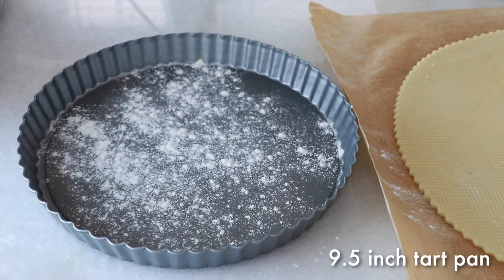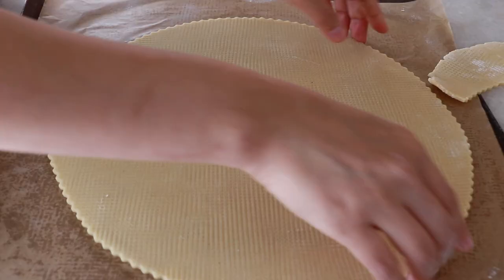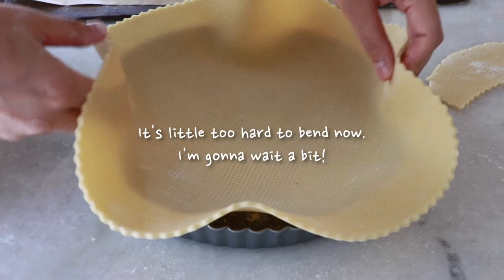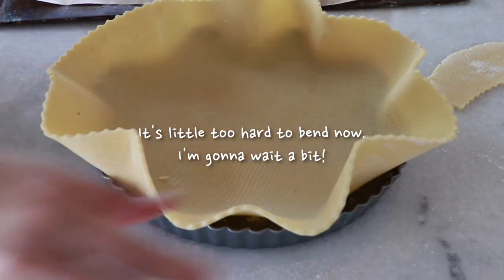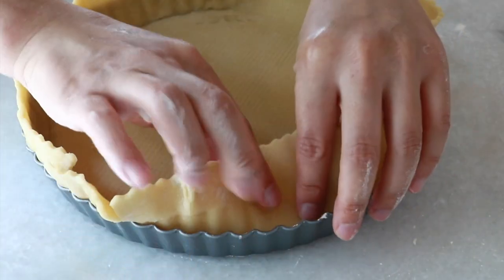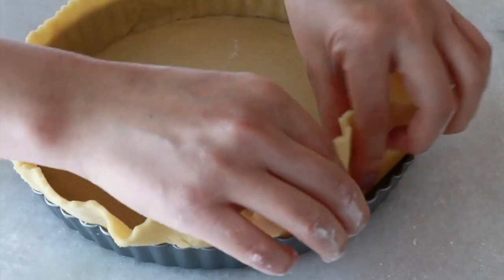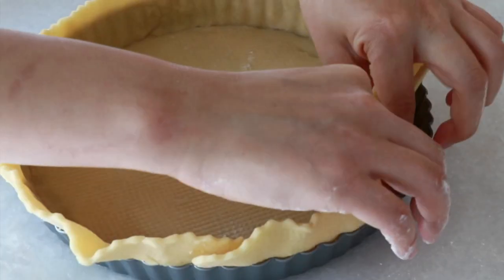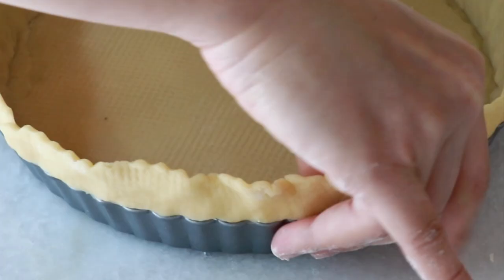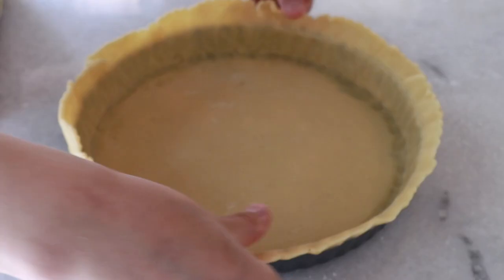Apply some bread flour on the bottom so the tart shell comes off easier later. Cut the dough and move it onto the pan. If the dough is very cold and too hard to bend, just wait a little bit and it'll get flexible. Even if it breaks or you see tears, you can easily patch them together — no worries. Fold the corners to make sure there are no gaps so the sides won't slide down as it bakes. Press the dough against the sides to ensure it sticks completely, and check the thickness — adjust any spots that are too thin or too thick.